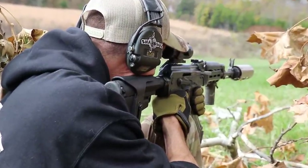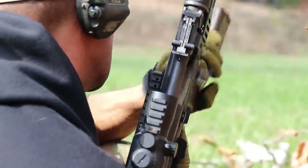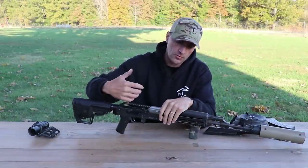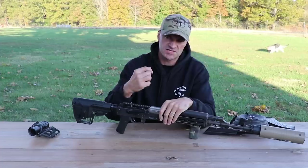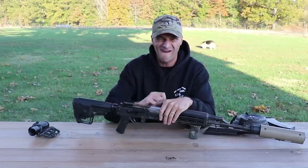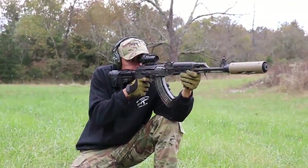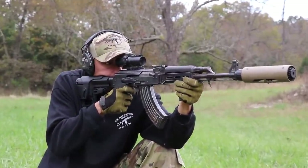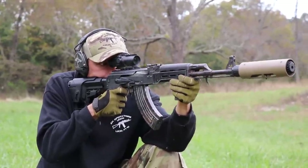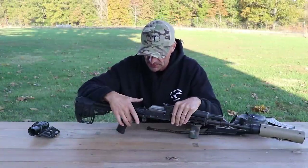We did talk in the previous episode about the issues with the fire control group pins and the paperclip retainer. I honestly hope Zastava will take this to heart and start putting retainer plates instead of a paperclip with those rifles.